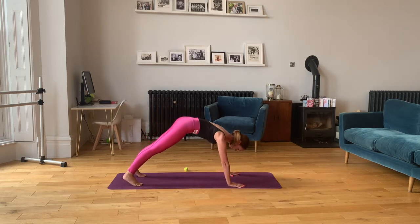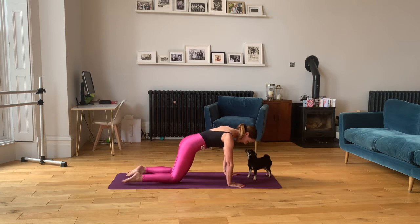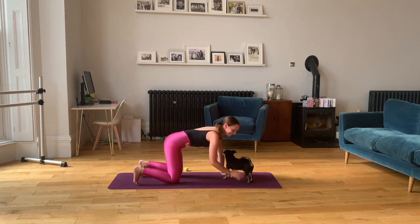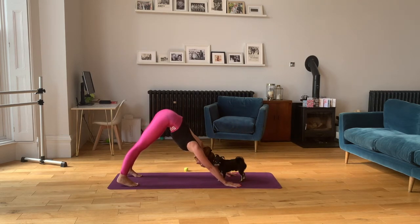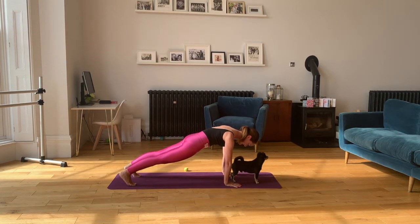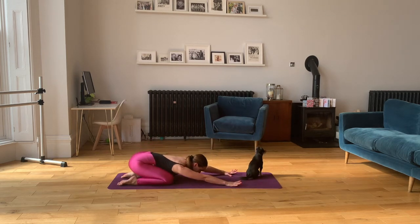Now push forward into a high plank — shoulders over hands. Engage your core, squeeze your bottom, pull your shoulder blades back. Hold for four counts. Now gently lowering your knees to the floor, untuck your toes, and push your bottom back onto your heels into child's pose, dropping the head to the mat. Just hold this stretch. We're going to do that three more times. Back up into down dog — hold for four. Forward into high plank — hold for four. Gently lowering the knees, untucking the toes, push back into child's pose and hold.